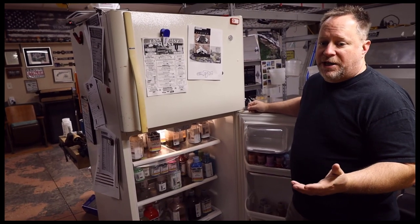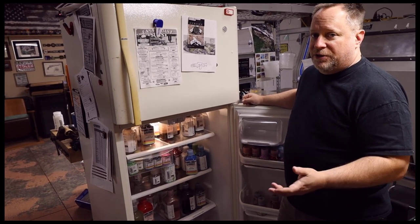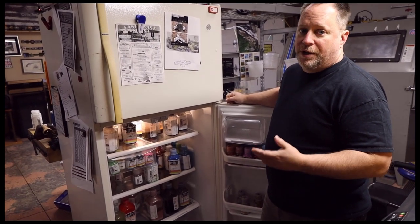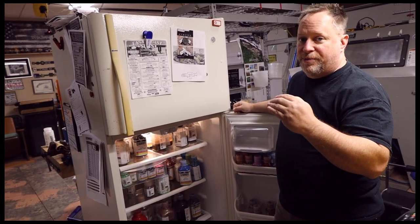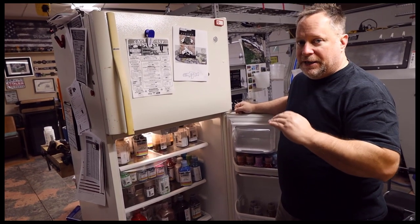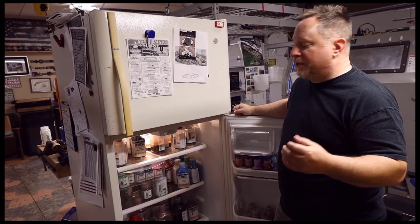Get some kind of a Craigslist-type refrigerator — just a little beater house fridge that still works. Set it to the warmest temperature; this one runs at about 55 to 58 degrees. Put all your coating in there — that's going to make it last a lot longer. You want it at the warmest temperature because you don't want it to get super cold; if it ever freezes, it's bad and you might as well throw it away. Keeping it at a constant temperature keeps it from losing solvent and going bad.